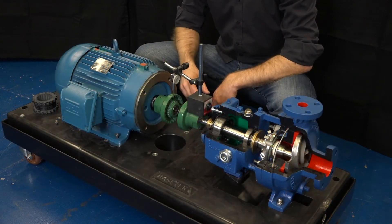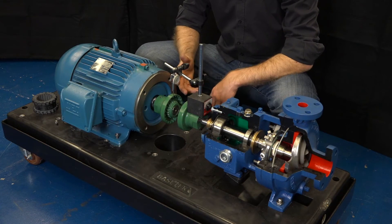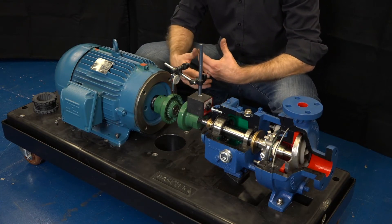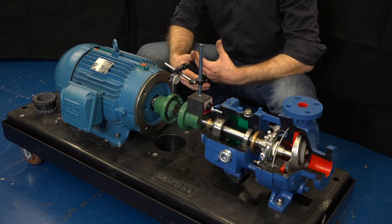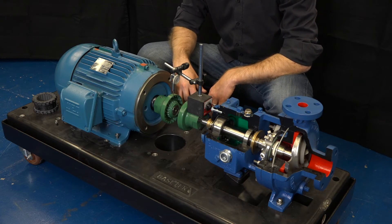If you don't have a laser alignment tool, alignment can still be accomplished with a dial indicator as you see here. Before we go through that process, I'm going to explain some of the terminology and what steps are needed to get the motor in alignment.